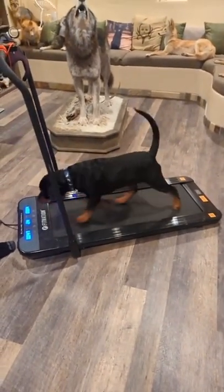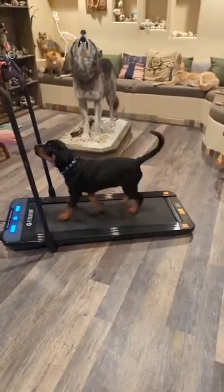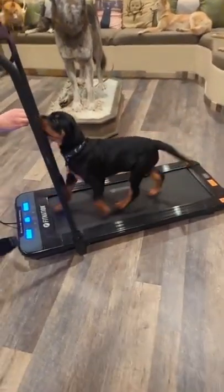We found out the optimal speed for him is 2.5 miles per hour. So I'm going to address some frequently asked questions. First off,